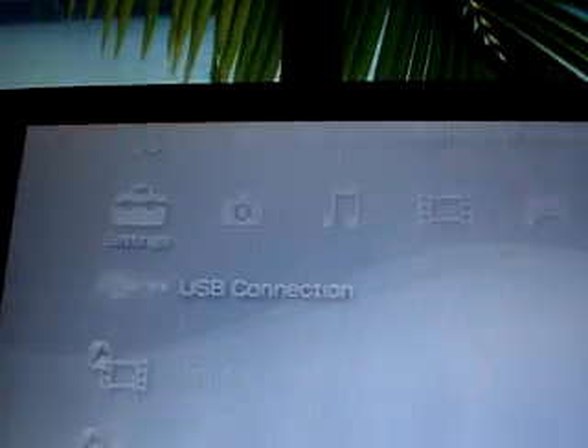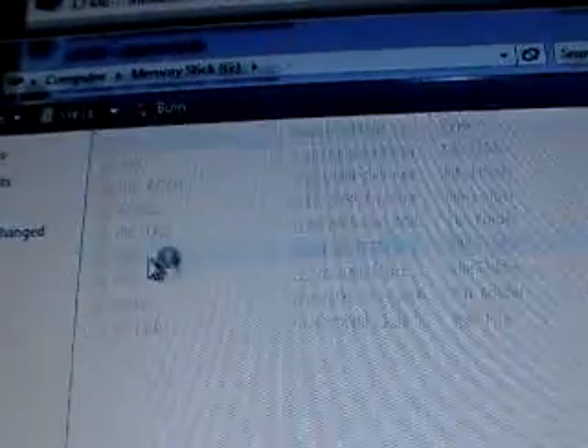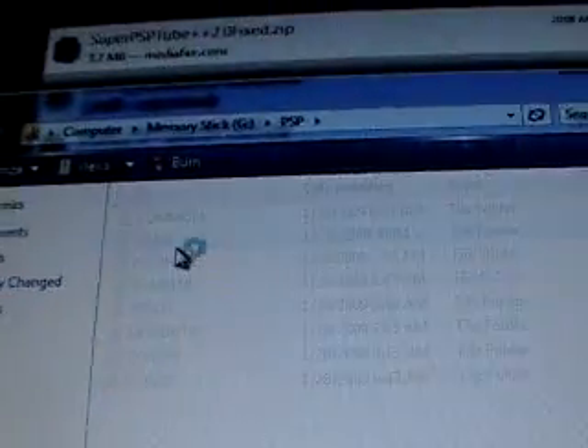Connect your PSP into USB mode. This should pop up. Go into open folder to view files, then go into the folder called PSP Game and you can minimize that for now.